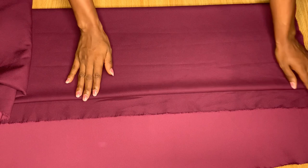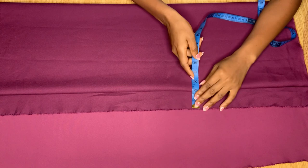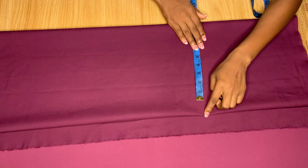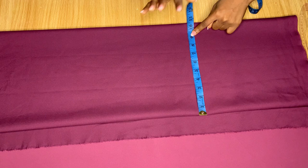Once you're through with the fold, the first measurement to check is the distance from the second fold to the end of the fabric — make sure it's at least one and a half inches. Then from that point to the other end, make sure the measurement is your hip measurement divided by four, plus some allowances.